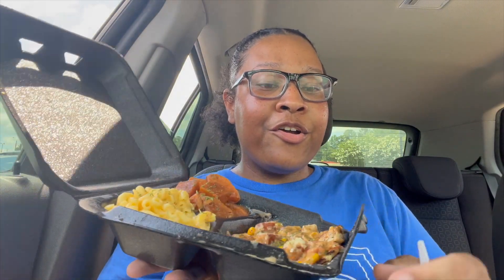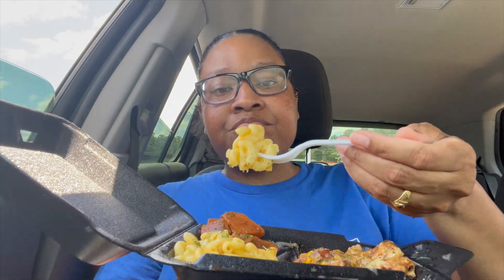So first I'm gonna try the crazy Cajun chicken. The yams is yamming! Now let's try the mac and cheese. The mac and cheese is good. That's good.